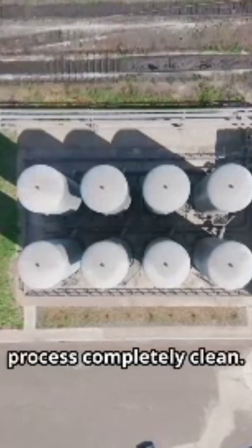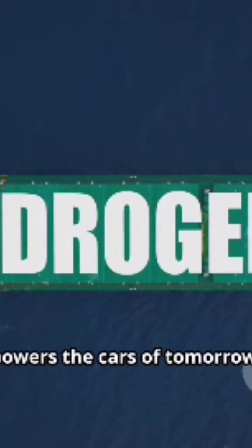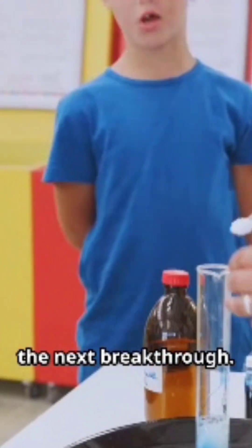Using renewable energy makes this process completely clean. This technology powers the cars of tomorrow and even helps us explore space. Who knows? You might discover the next breakthrough.